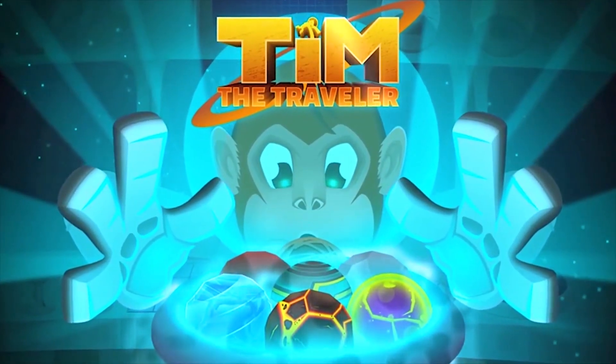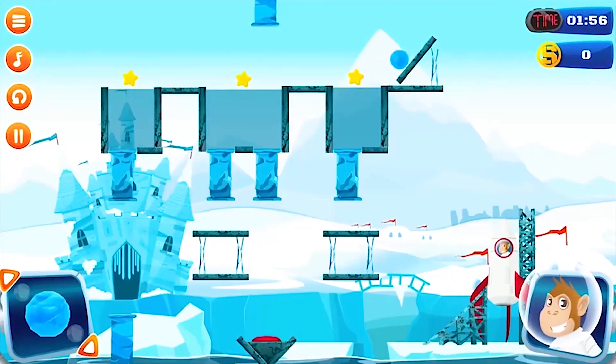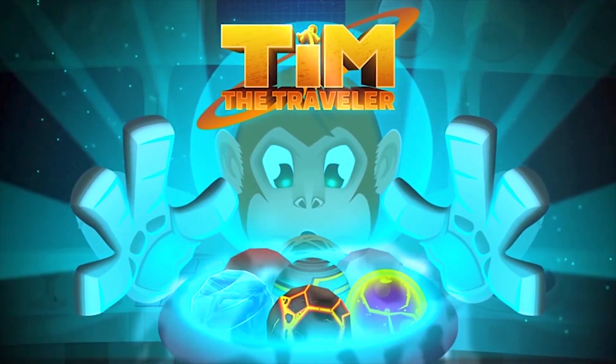This video is brought to you by Team The Traveler Team. It's a cool ultimate puzzle game designed with high-end 2D graphics, and I'm pretty sure you'll definitely love this game. So download it now and enjoy. Link in the description down below.